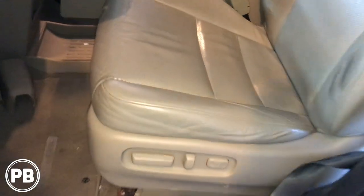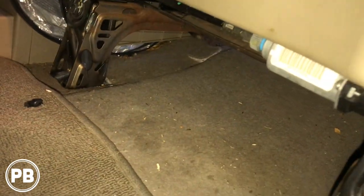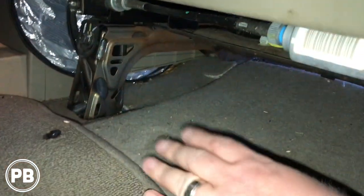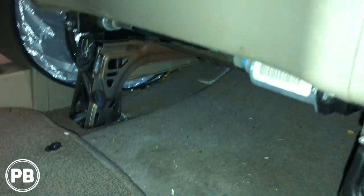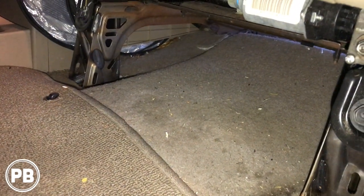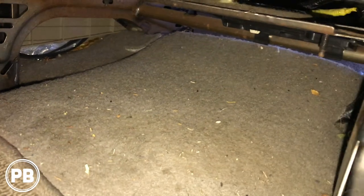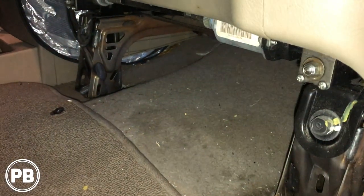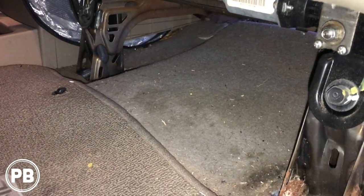The area we chose to mount the amplifier is underneath the driver's front seat. Sometimes if you have the premium audio in the Pilot version you may have a subwoofer underneath the seat, but obviously the Ridgeline doesn't — it's typically located in the back. We have plenty of space to mount our amplifier here with plenty of airflow, which is perfect, and it's also easy to access in case we have to service it.